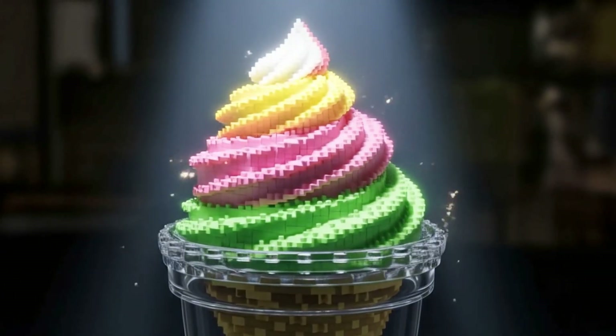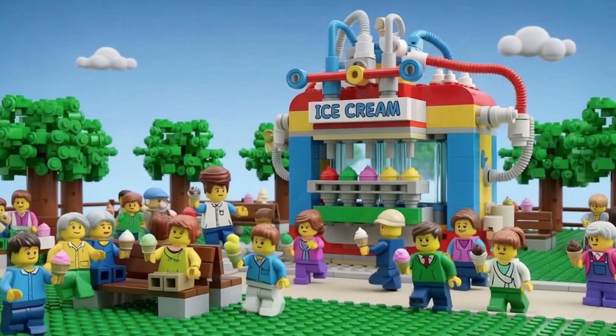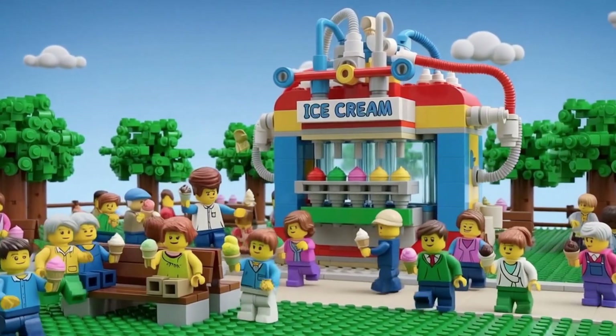Flash freezing locks flavor and stops bacteria instantly. And then the masterpiece is ready. Science makes happiness taste cold and sweet.